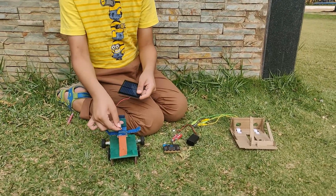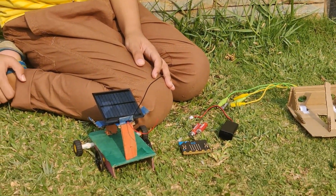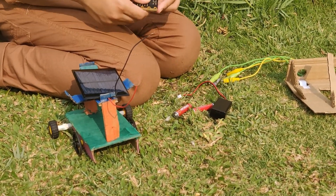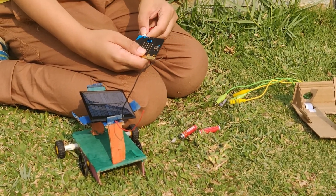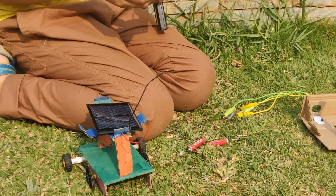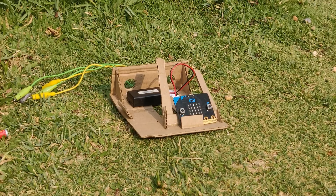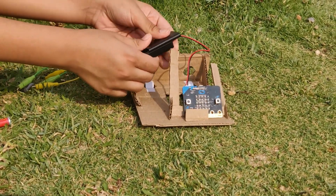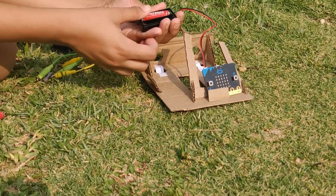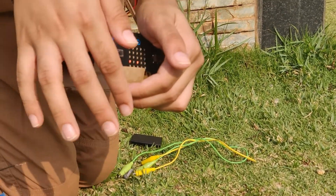First we will add our solar panel to its holder, so our solar panel is connected and in the stand. Now we can attach the battery box to our microbit and keep it in the holder. Then we can first test out with batteries if our microbit is turning on — I'll add the batteries and you can see on our microbit a heart is coming and then a check box.